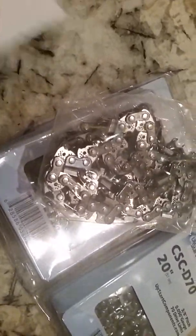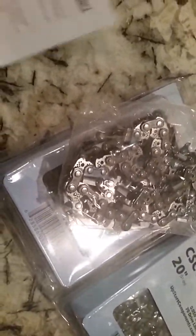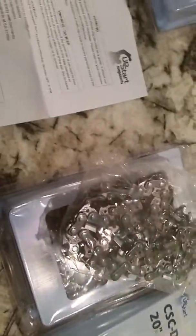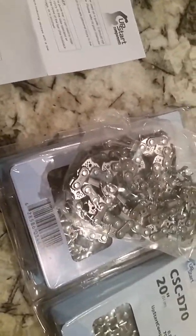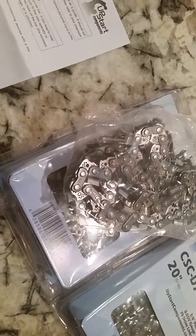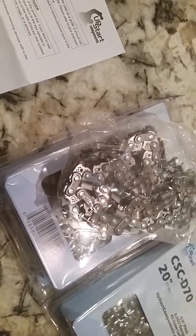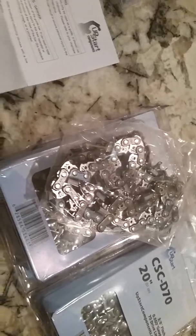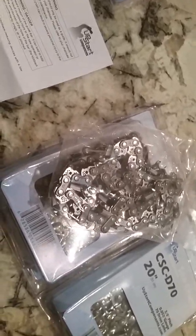You go to Home Depot — another favorite place to shop in person, not online — and try to buy this chain; I think it's like freaking $20 for the more well-known brand name. I got a three-pack of these for $30, and I believe I also had to pay for shipping.